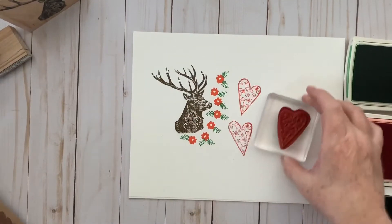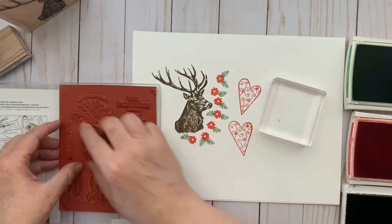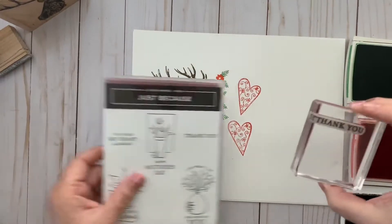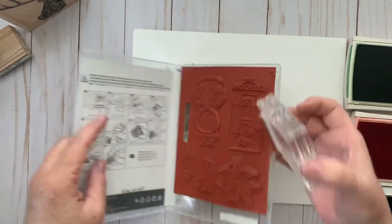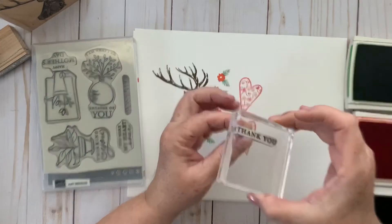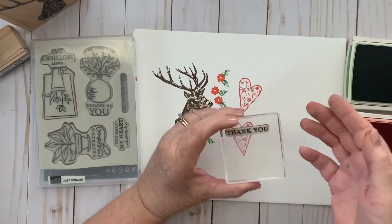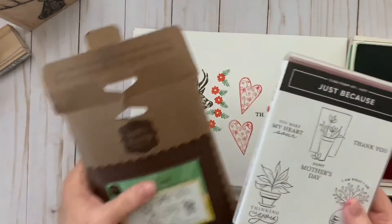One of the downsides of cling stamps is that sometimes, especially with words, sentiments, and smaller stamps, they can have a tendency to fall off the acrylic block. This Stampin' Up set is the same type — cling mount — and they come with stickers so you can see the outline of the image and know exactly what you're grabbing. Stampin' Up has improved them and made them stick a lot better than they used to.